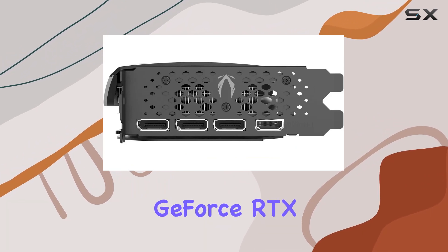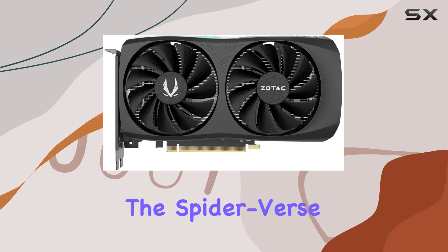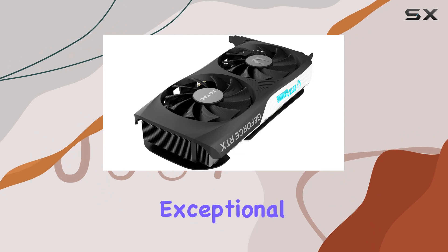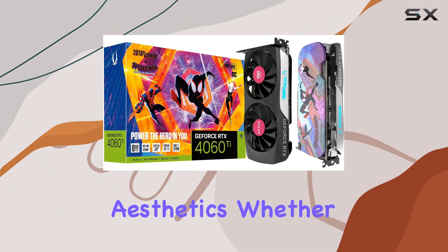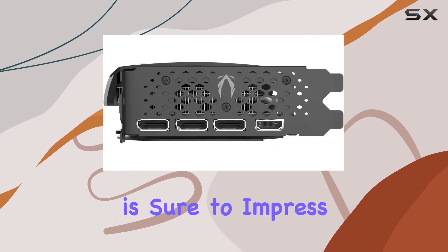In conclusion, the Zotac Gaming GeForce RTX 4060 Ti 8GB Twin Edge OC Spider-Man Across the Spider-Verse-inspired graphics card bundle is a powerhouse GPU that delivers exceptional performance, innovative features, and stunning aesthetics. Whether you're a casual gamer or a seasoned enthusiast, this graphics card is sure to impress.